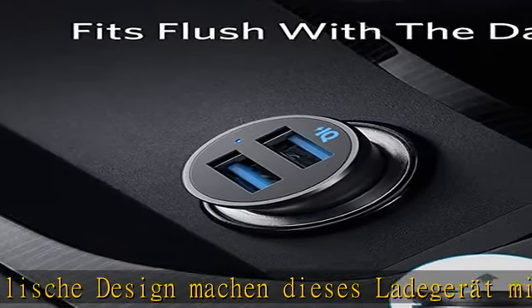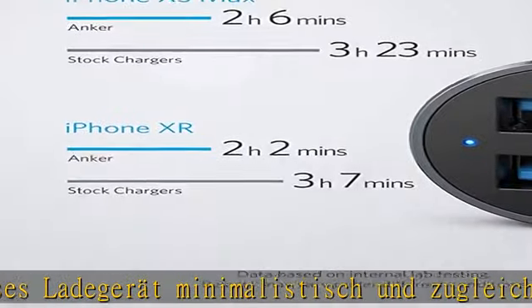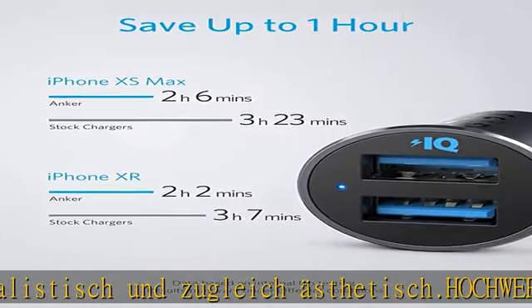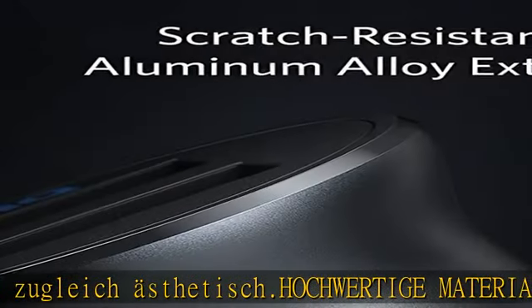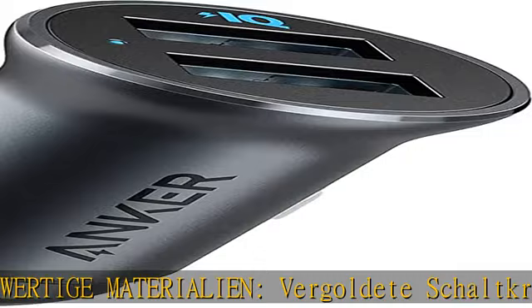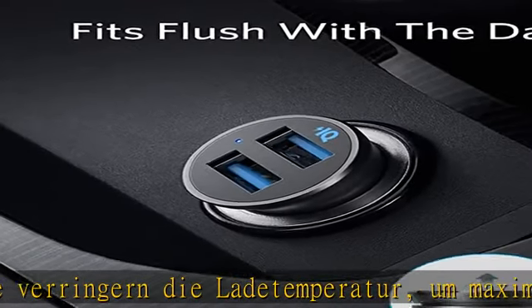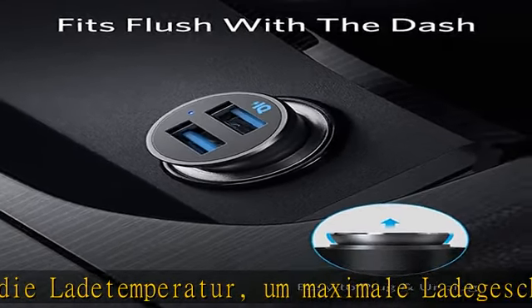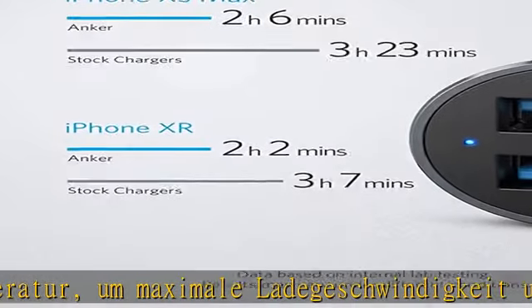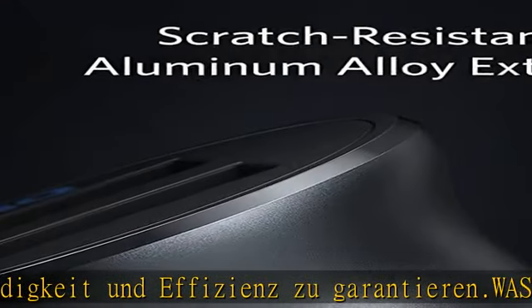In the description to get this product today at the best price. Doppelte Kraft: Die zwei leistungsstarken USB-A Ports garantieren 24W Ladeleistung, mehr als genug, um zwei Handys gleichzeitig mit höchster Geschwindigkeit zu laden – nicht kompatibel mit Qualcomm Quick Charge. Kompaktes Design: Eines der kleinsten USB-Autoladegeräte am Markt, ausgestattet mit zwei superstark en USB-Ports.